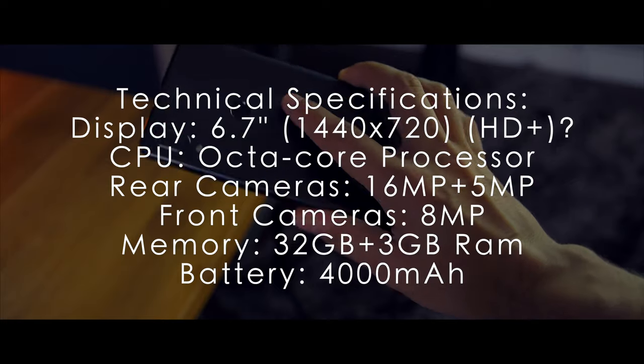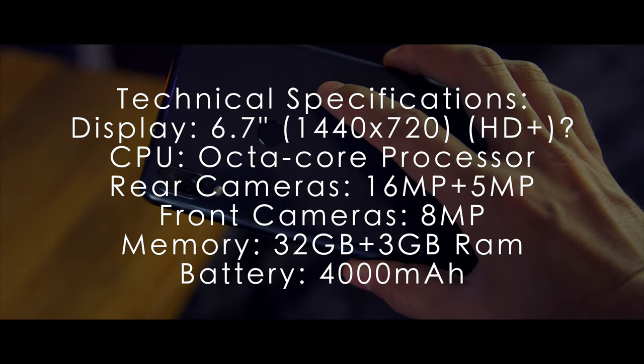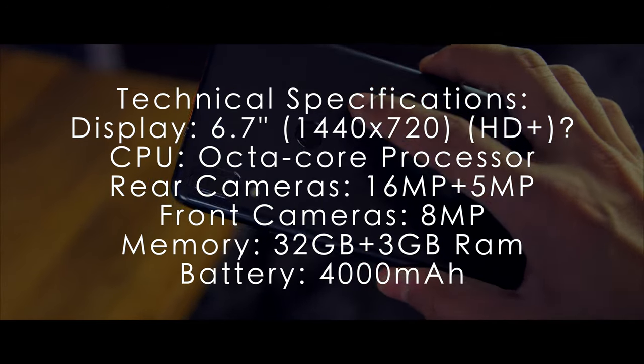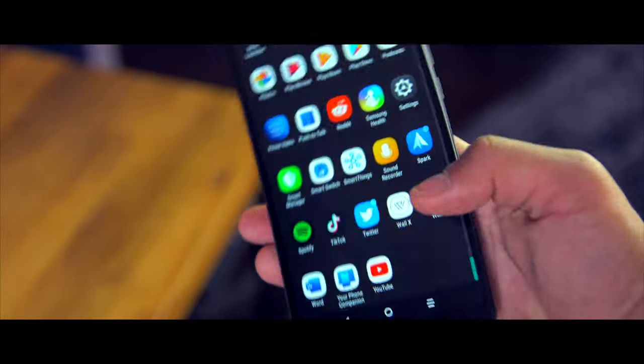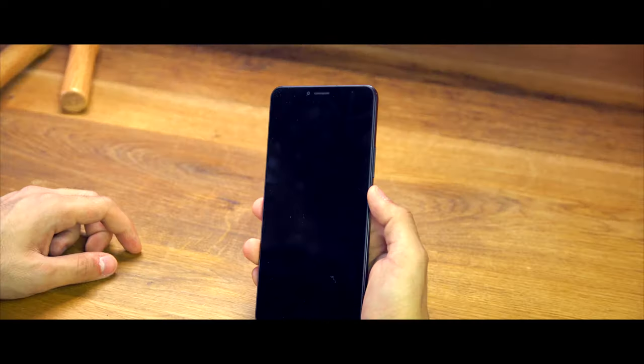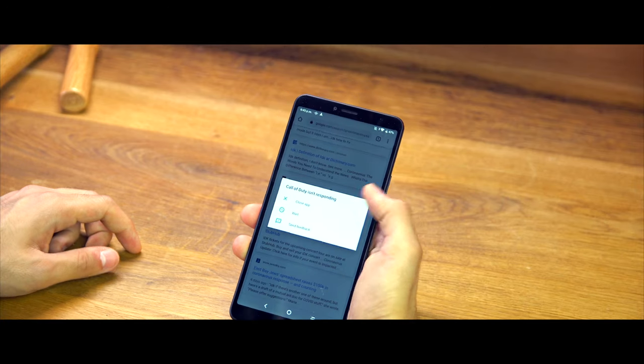Here are all the specs if you're interested — I won't read them all out. The one I really want to touch on is the 4000mAh battery. This battery life is genuinely fantastic — I get a full day and a half out of it with no problems. The phone is so big that it does require a large battery, but given the screen size and quality, you can expect a decent battery experience.